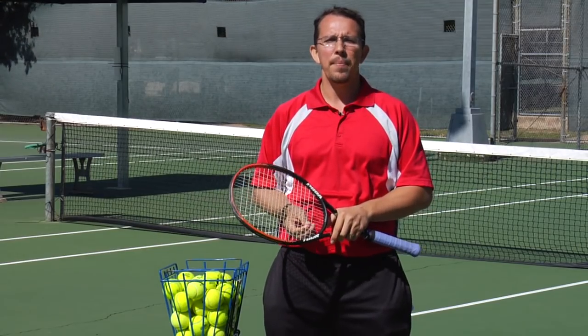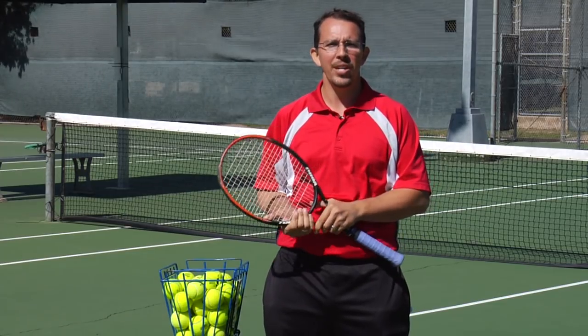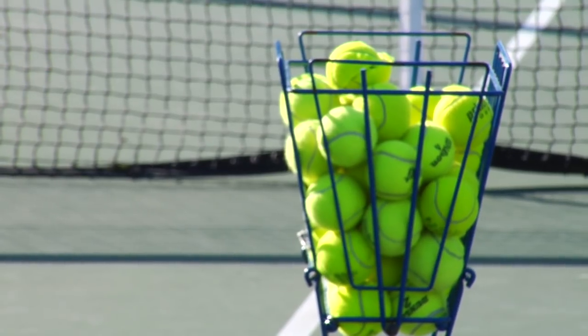Hi, my name is Lincoln Ward. I am the director of the Austin Tennis Center, as well as a USPTA certified teaching pro here in Austin, Texas. Today we're going to talk about what color your tennis balls are.